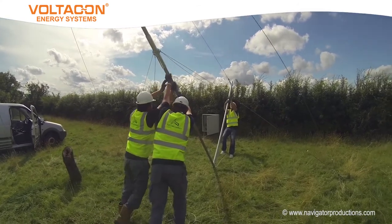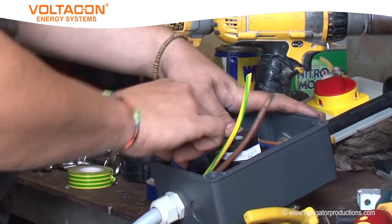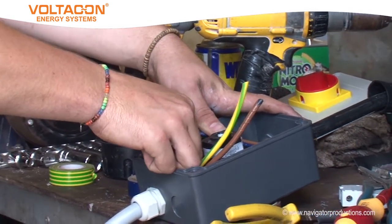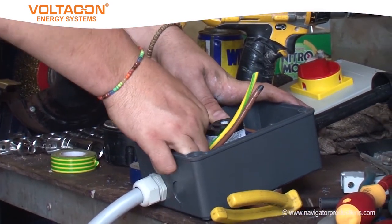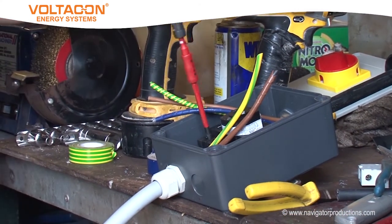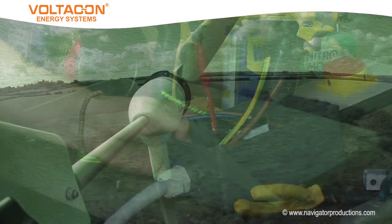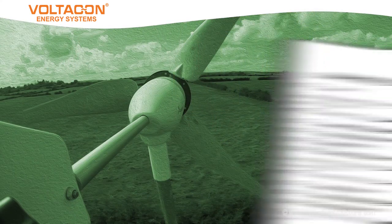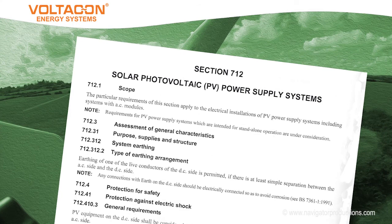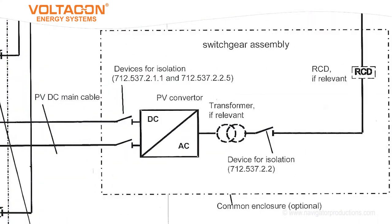While the turbine installation has been going on, an electrician has undertaken the installation of necessary equipment to connect the output of the inverter to the electrical installation within the barn. Currently, wind turbines have no specific mention within the wiring regulations. However, we can look to the part on special installations, in particular the requirements for photovoltaic installations, for some guidance.